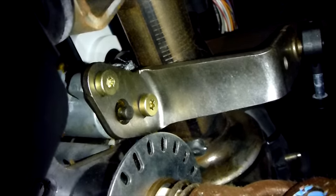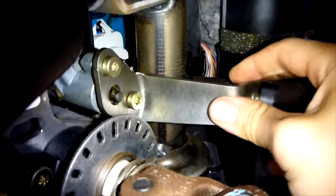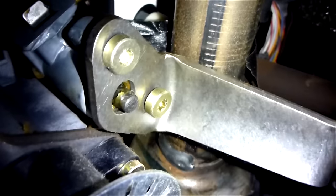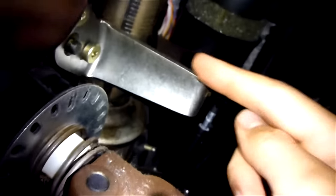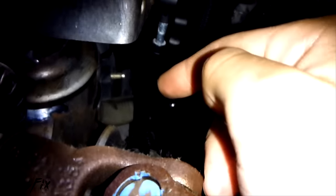What happens is these two bolts back out and loosen up. So if I put my hand back here and wiggle this around a little bit, you can see how they're both loose and it allows a lot of slop in here, a lot of play. And that play gets transferred into this, which then goes to your transmission and shifts the gears.